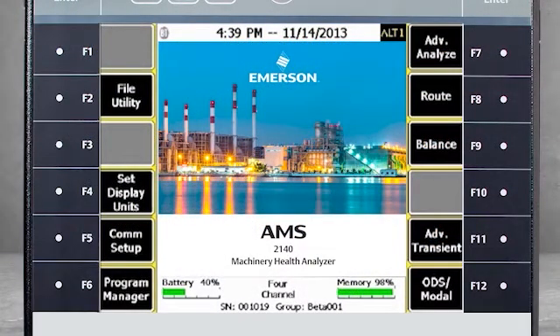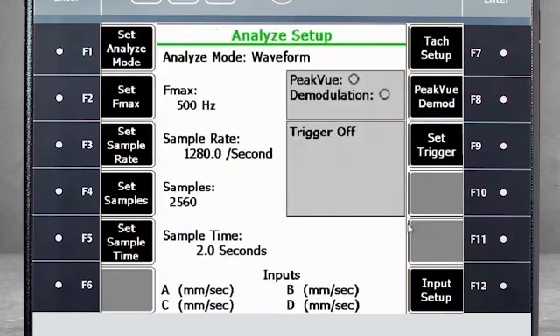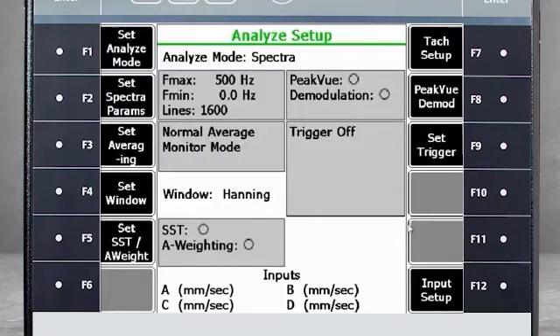What you see now is the home screen of the AMS 2140. Select F7, Advance Analyze, then F1, Manual Analyze. Select F1, Set Analyze Mode, and choose Spectra. Select F2, Set Spectra Parameters.